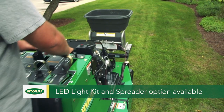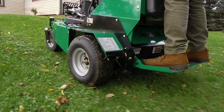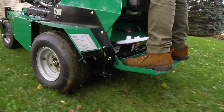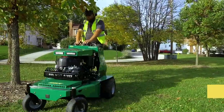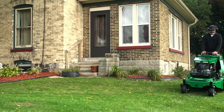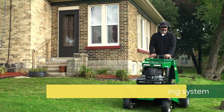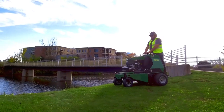This aerator changes everything. Intuitive user-friendly controls, a shock absorbing operator platform, and fast hydraulic tine lift gives you nimble, zero-turn maneuverability while a low center of gravity grips the terrain. Hassle-free access panels and an innovative new automatic chain tensioning system will slash your downtime and ratchet up your productivity.